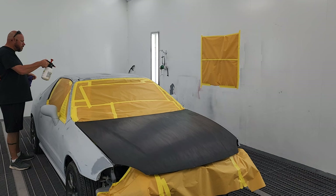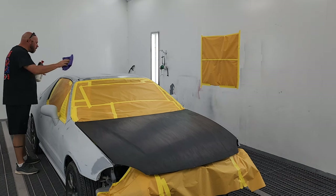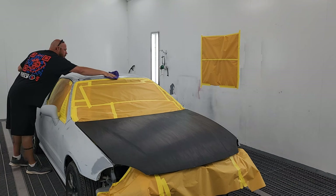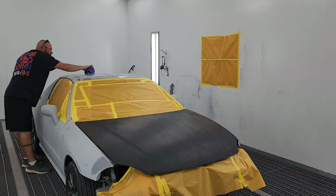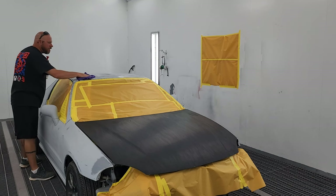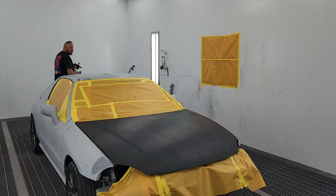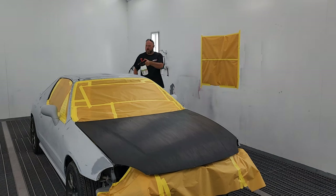Give her a few pumps, spray it on, and then we just take the microfiber towel and dry it off. The reason I'm starting up top is that if anything falls, it falls down and I can wipe it with a second go.